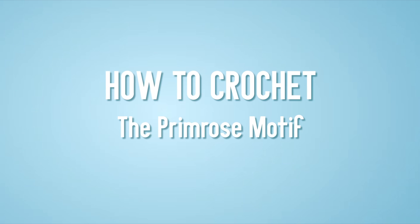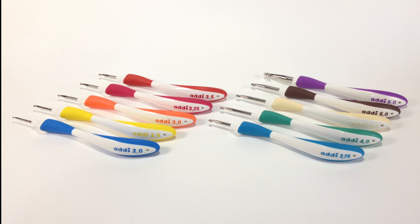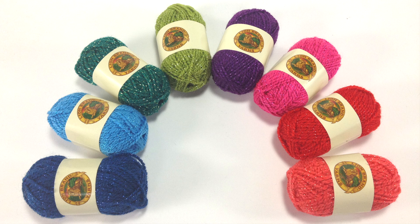How to crochet the Primrose Motif. For this stitch you will need a crochet hook. Special thanks to our sponsors Cassell for providing today's hooks. Today we are using their Addi Swing Ergonomic Crochet Hooks in size US 7 and two balls of yarn in different colors. Special thanks to our sponsor Lion Brand for providing today's yarn, who are introducing their Bon Bon Line, a collection of mini skeins perfect for everyday craft needs and color work. Today we are using their Celebrate Colorway.